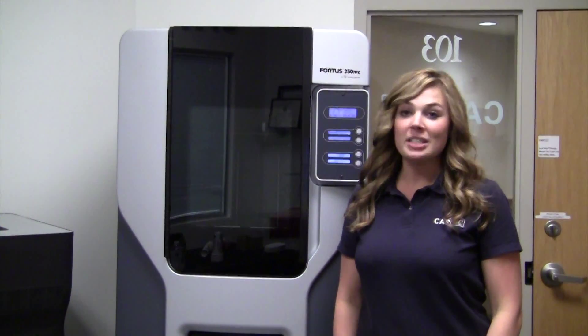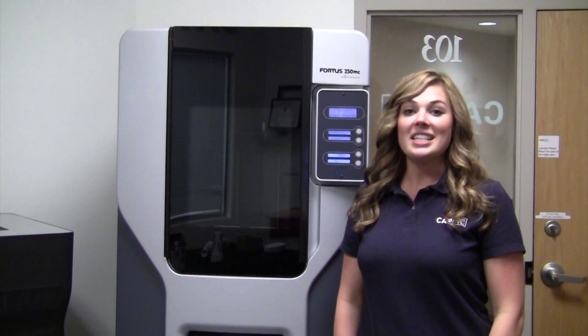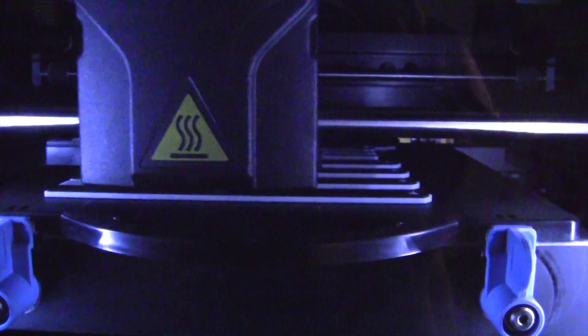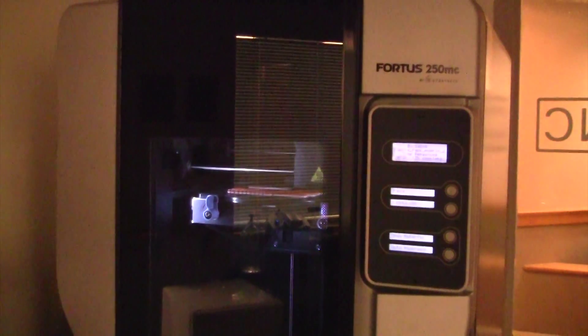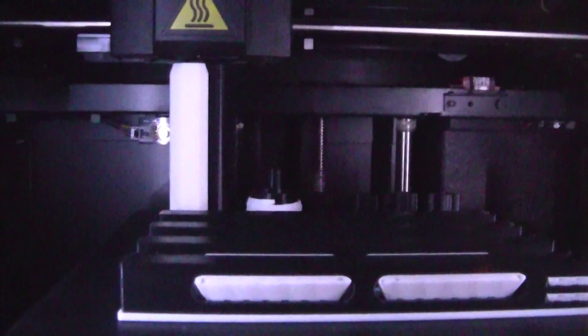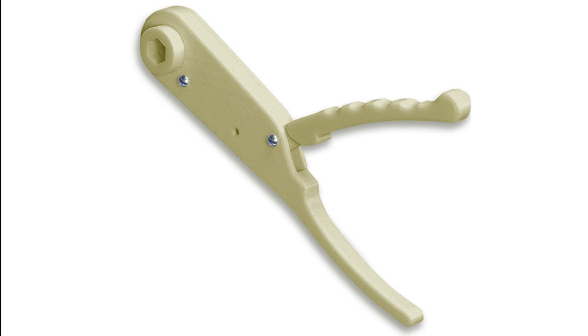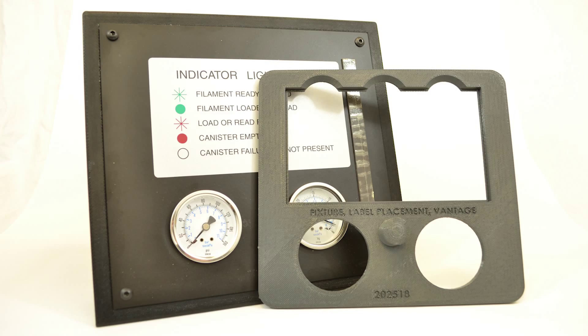Today we're testing some 3D printed parts built on the Stratasys Fortus 250. The Fortus 250 is a fused deposition modeling 3D printer. For those of you unfamiliar with fused deposition modeling, or FDM for short, it's the only professional 3D printing technology that uses production-grade thermoplastics, so parts are unrivaled in mechanical, thermal, and chemical strength. With FDM, you can build concept models, functional prototypes, and end-use parts in standard engineering grade and high-performance thermoplastics.